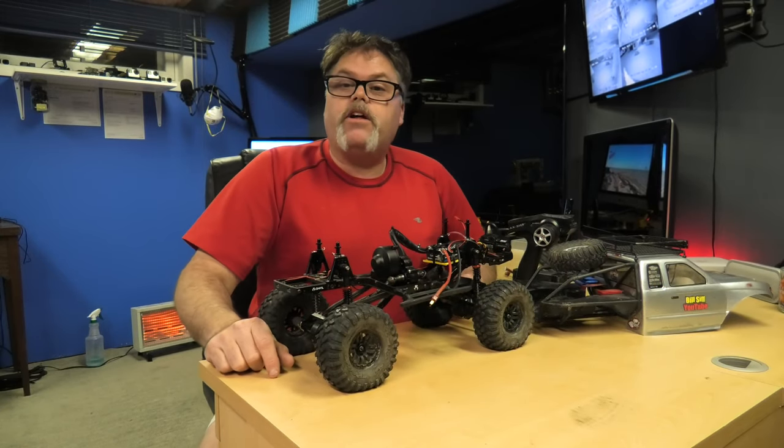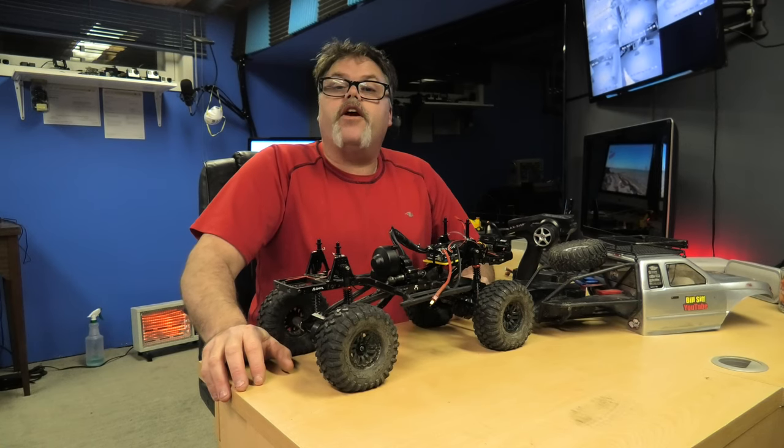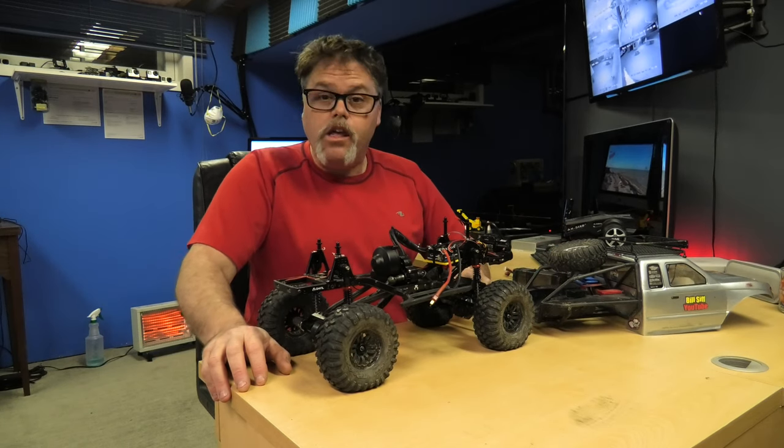How you doing today? Welcome back to Life with Bilsif. I'm your host Bilsif. You guys are getting spoiled right now - number two episode of some RC rock crawlers for you. Freaking right, boys.